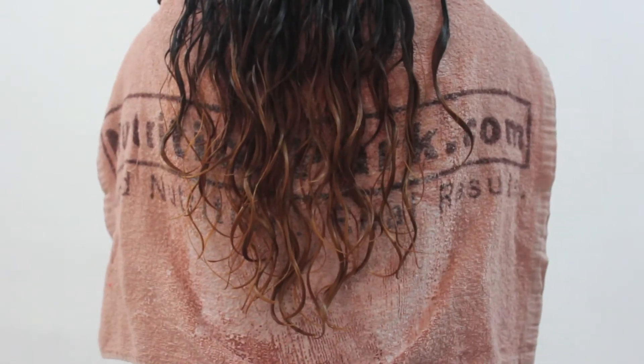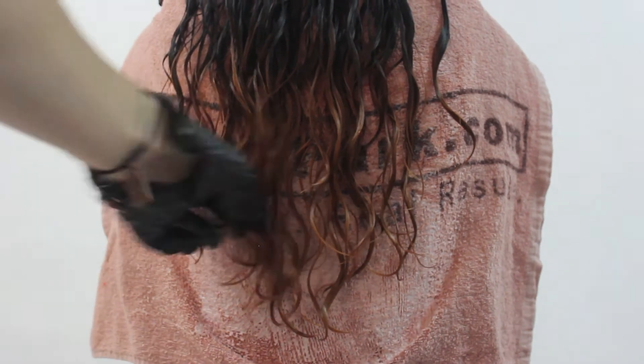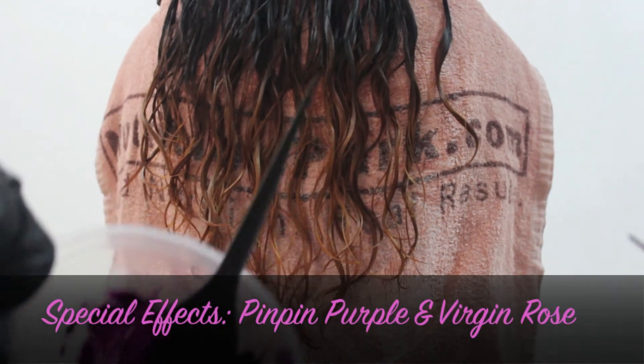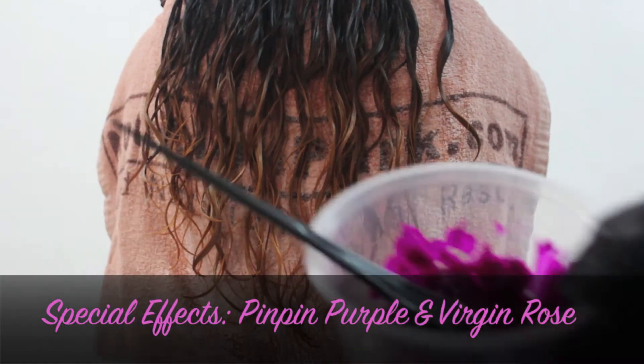She's done with the bleaching and we've got it to a lighter brown colour. So we will be adding a pink and purple ombre. There's the purple and that's the pink. So here we go.